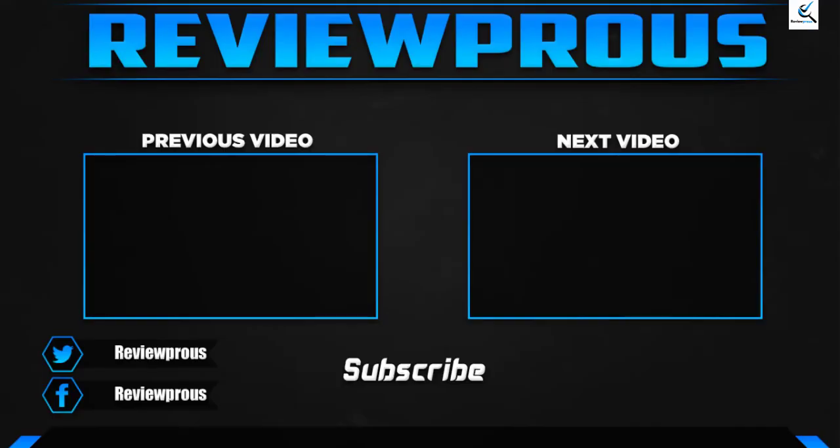Thank you for watching. I hope you liked this video and that it was helpful. Please make sure to like, comment, and subscribe. If you have any questions related to these products, you can leave a comment below and I will get back to you as soon as possible.